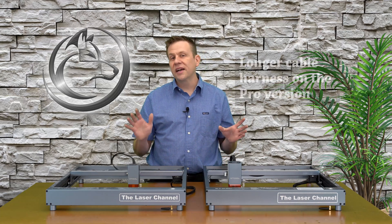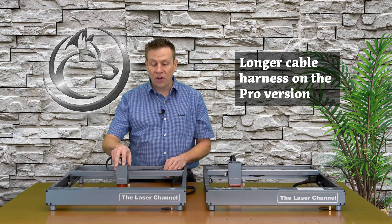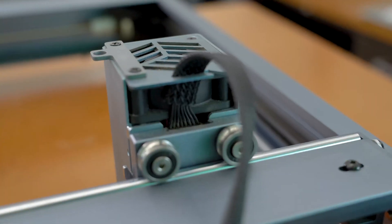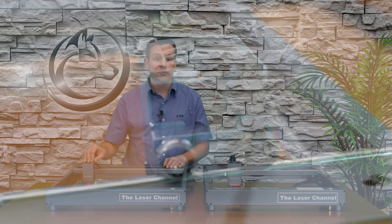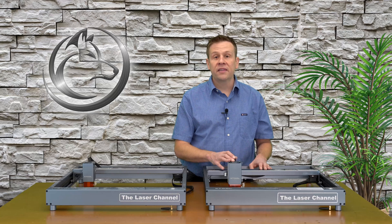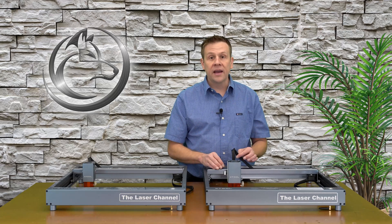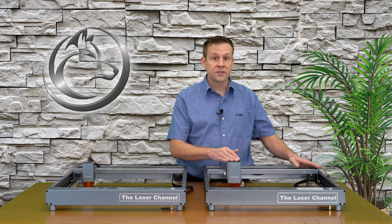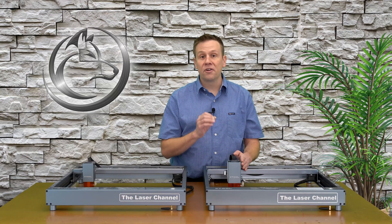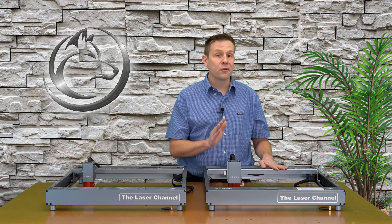The cable harness is the next difference. On the D1 non-pro machine, the harness was a little bit short and put a lot of strain on the harness going up to the laser module — something I still keep an eye on to this day. On the Pro version, it looks like they added about another inch, maybe an inch and a half, onto the wiring harness, further adding some strain relief. I would have liked to see another full two to three inches added, but they added about half that, which definitely helps on the Pro machine.